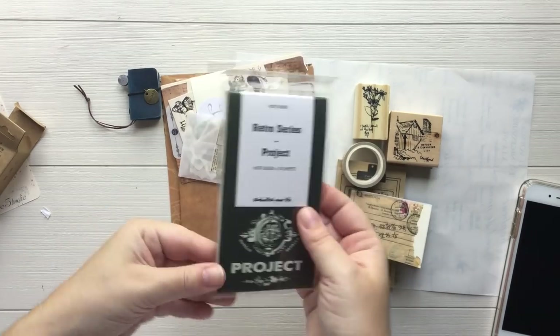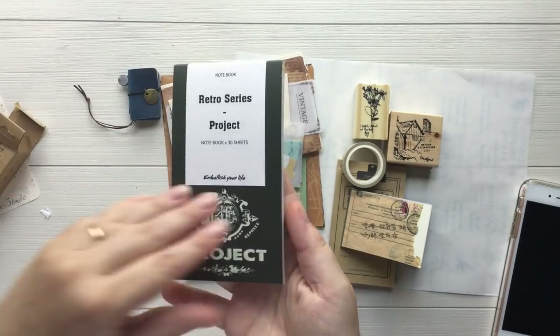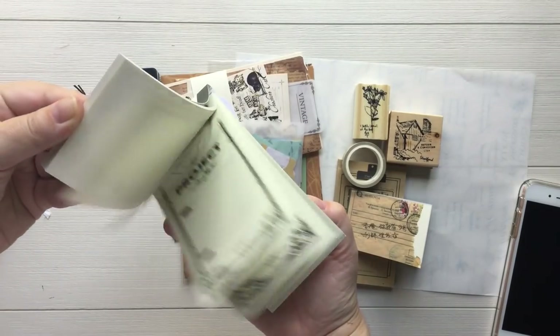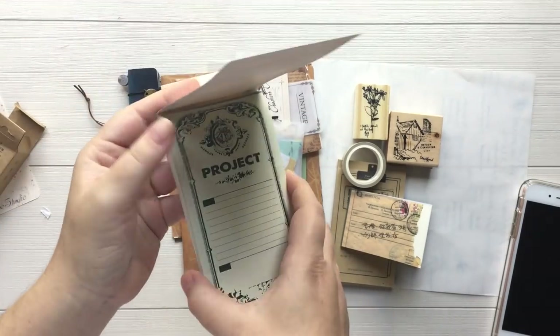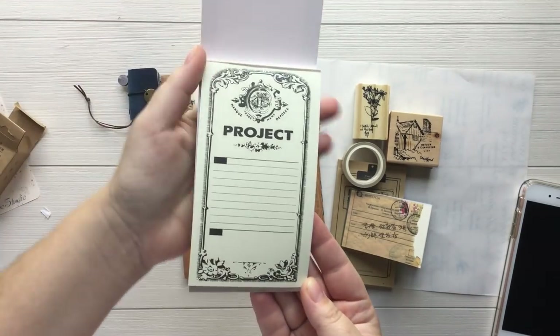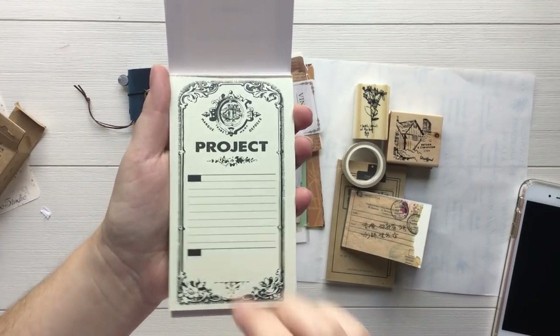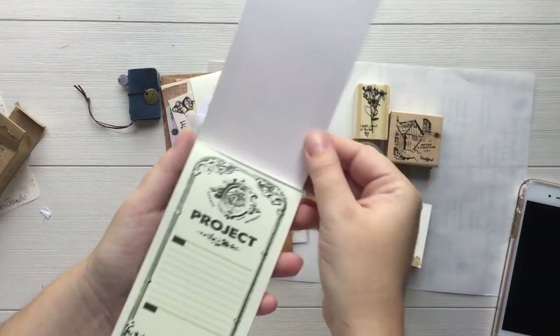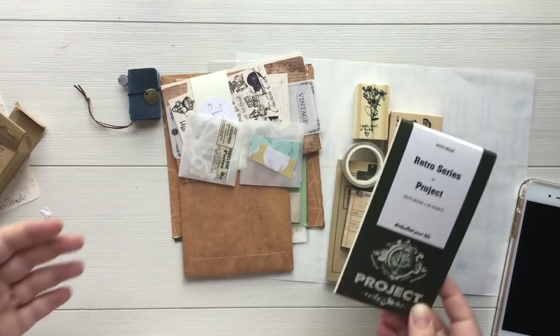We've got another little notepad. Looks like all the pages are the same, and this is the design. I really like this. This is really cool. And it's like an ivory color — it's not like stark white. So that's really, really nice.